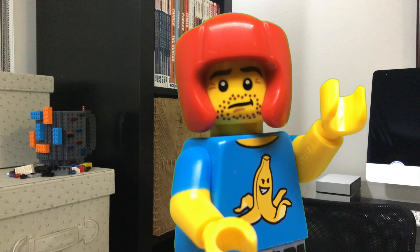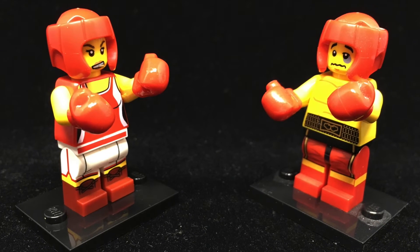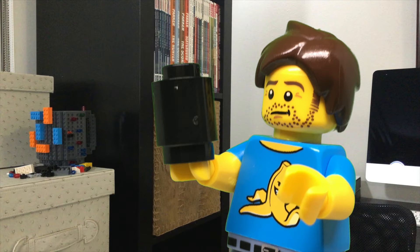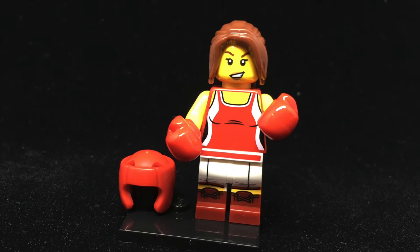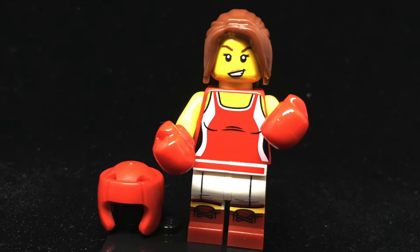Next up we've got the Kickboxer, who seems appropriately timed for the summer games. We've seen the boxing gloves before, but it's nice to get them on a female torso. And once again, the head printing goes the extra mile. That extra black cylinder is a place to display her helmet while she's wearing her hairpiece, and it is so appreciated. There have been a lot of minifigures with swappable helmets and hairpieces, and one or the other always ends up loose and rolling around. This is an elegant solution, and I'm a big fan.